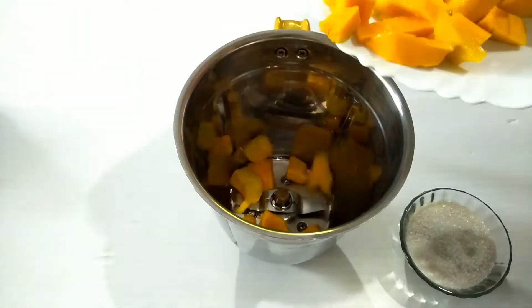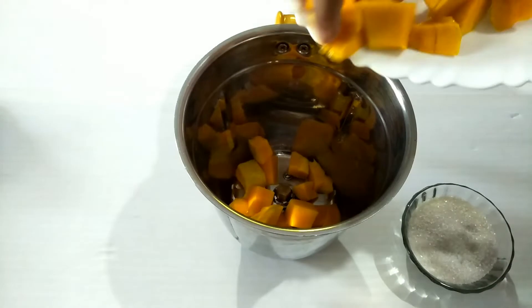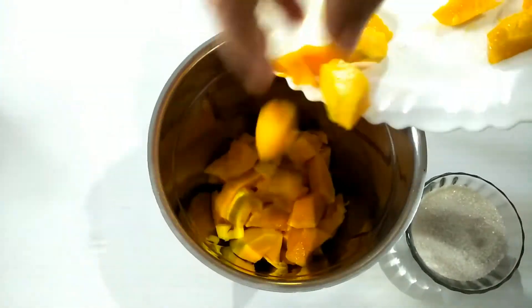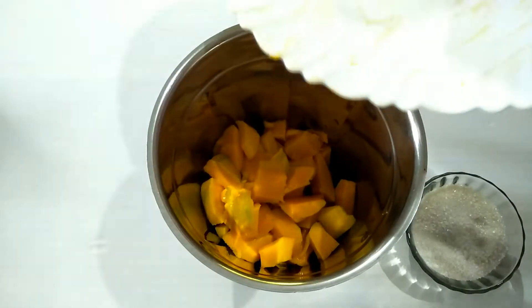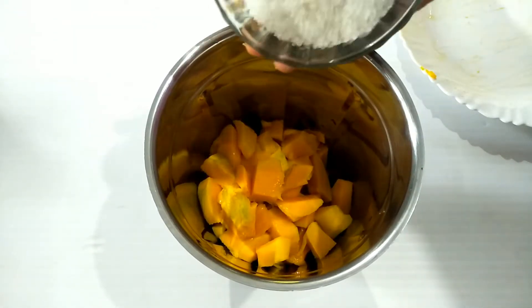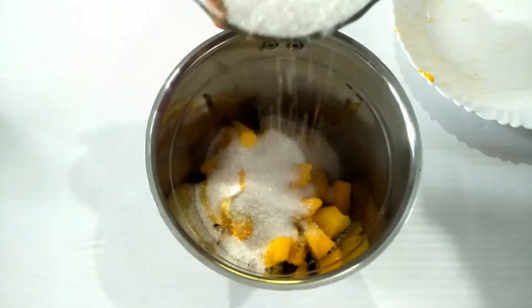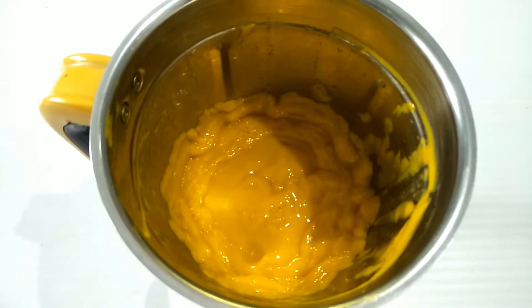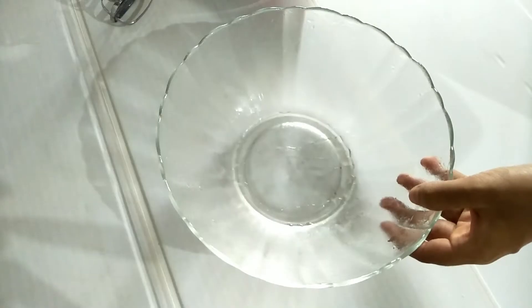I took 5 tablespoons — I put 2 tablespoons of sugar. In this case, I will add whipping cream.